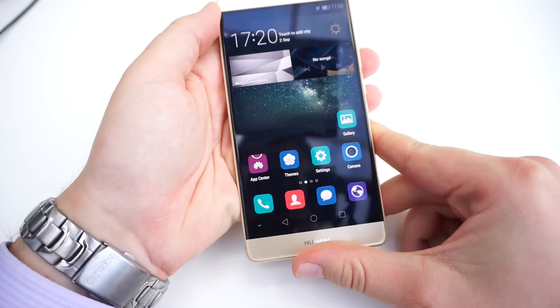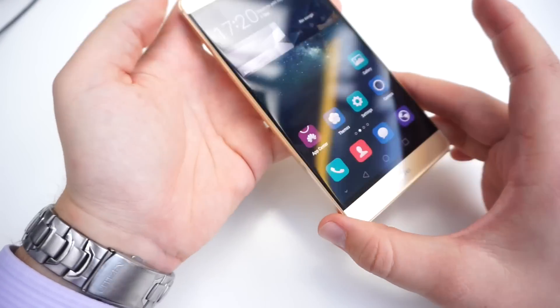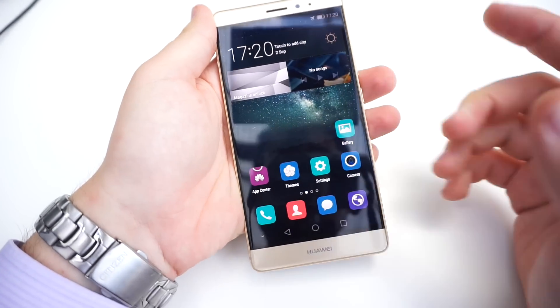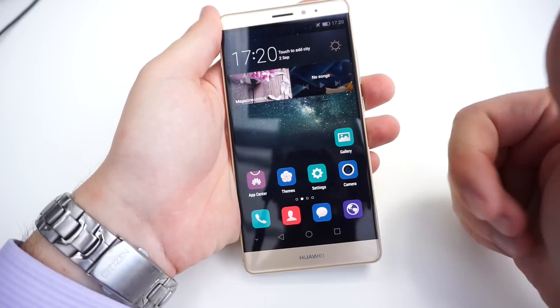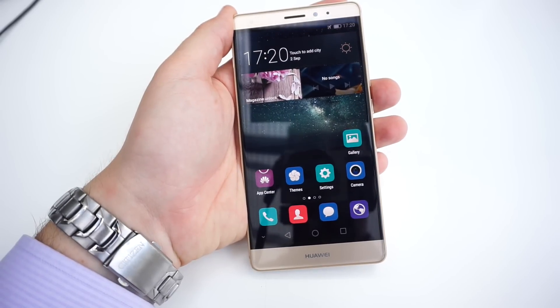Other than that, it's a very premium-feeling phone for a very premium price. What do you think — would you pay around $700 to $800 for a Huawei phone with these specs? Let us know in the comments. If you liked the video, give us a thumbs up and subscribe to the channel. I'm Daniel from Mobile Geeks — thanks for watching.